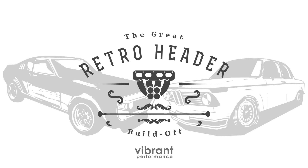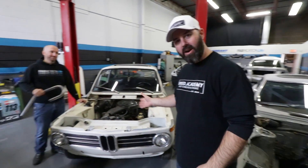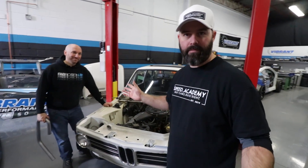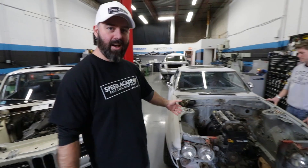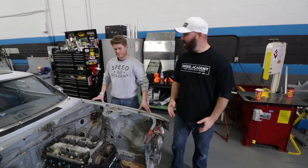Welcome to the Vibrant Performance Great Retro Header Build-Off. We're here at Vibrant's R&D Center. To my right is Art's BMW 2002 and his partner in crime, Aaron, who is one of the Vibrant fabricators. He's going to be building a header for Art's car in a vintage theme. We've also got Connie Celica, and California Jay from Vibrant is going to be building a header for my beams — or beamsy as I like to call them.